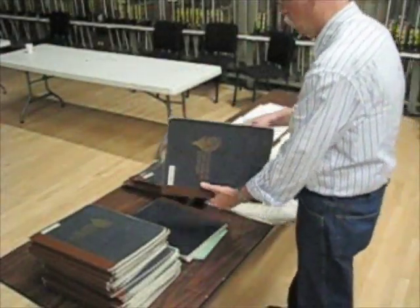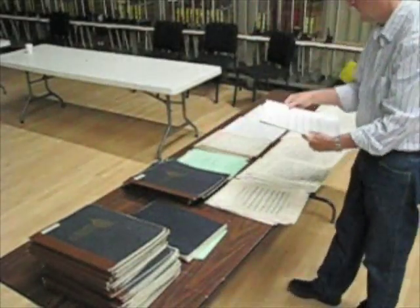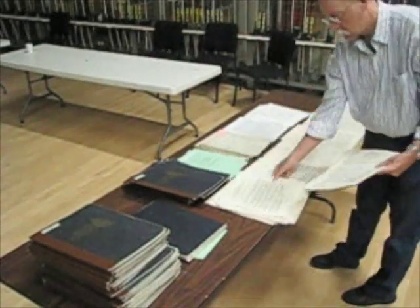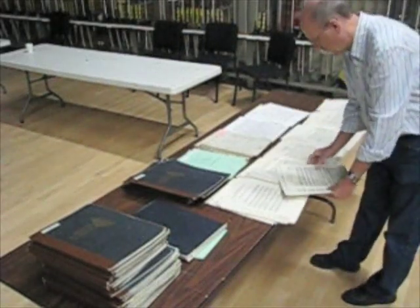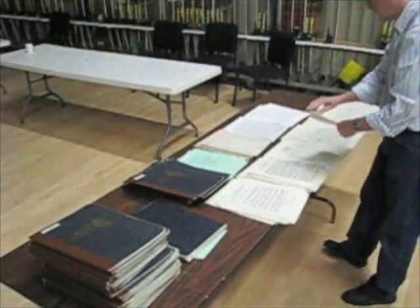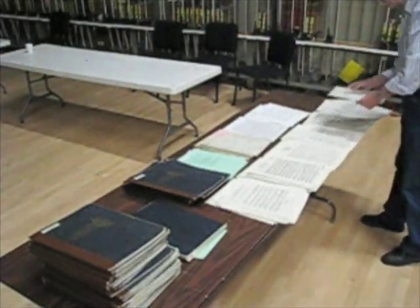After the concert is over we have to break down the folders, which means taking all the music out and assembling it in groups by title so that we are putting the sets back together. With a little practice you can get pretty good at this.